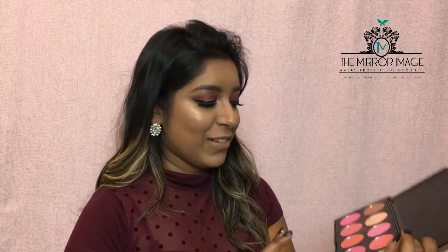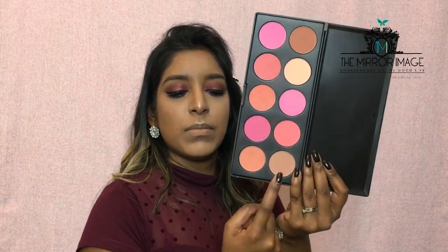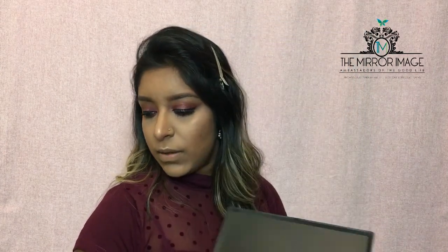For blush I'm going to be using my favorite blush palette from BH Cosmetics. I like this palette because there's a range of shades so I don't need anything more. I'm going to keep it a bit neutral on the cheekbones, mixing two shades together and using my Real Techniques blush brush.